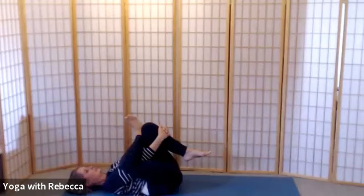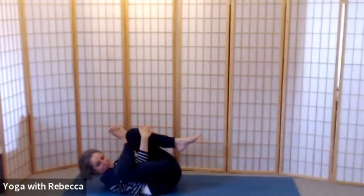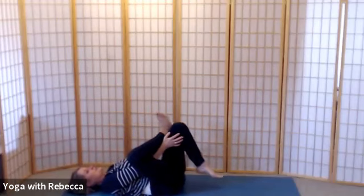Soft in the face, soft in the throat. Taking a full breath in, and as you breathe out lift your head and your legs in towards each other so you curl into a little bit of a ball. Breathe in here, then gently release your hands as you release your head, so your left foot comes to the floor.